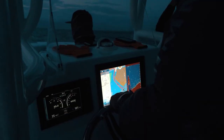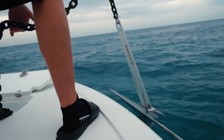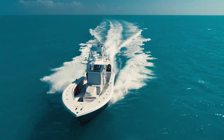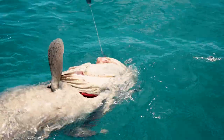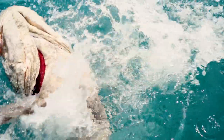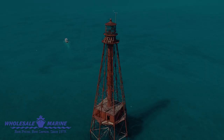No matter how your time is spent on the water, Wholesale Marine has the parts and supplies that you need at the price you want. Our associates have over 500 years of combined boating experience to help you make the most of your time on the water. Visit WholesaleMarine.com.